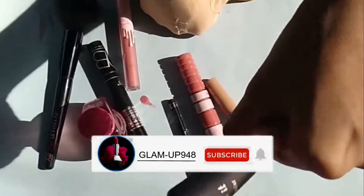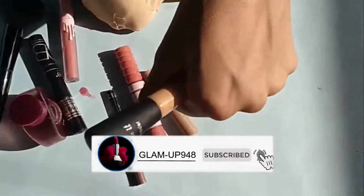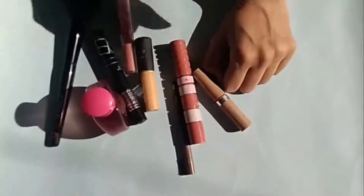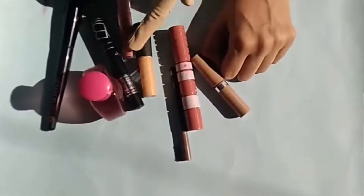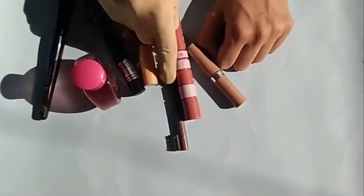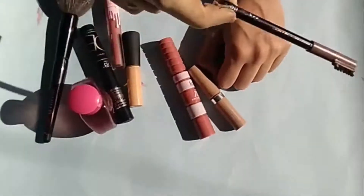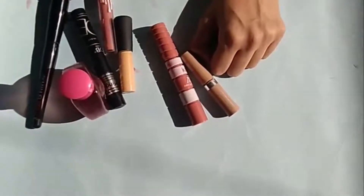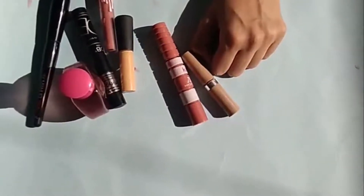This is such a makeup look where you can use any products — fancy or simple ones. But you have to do makeup. Then we will put mascara, then eyebrows, then lipstick.